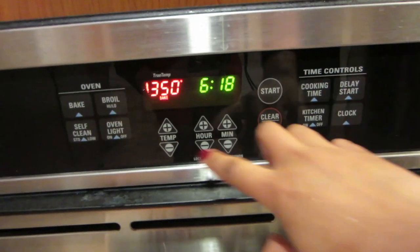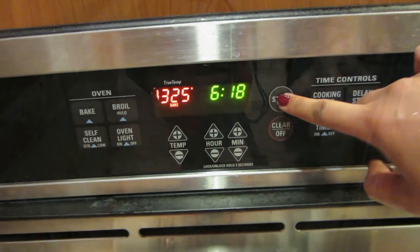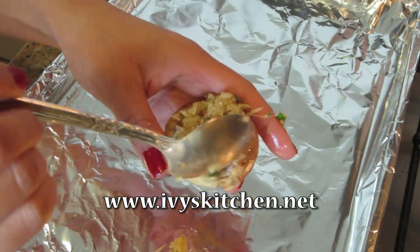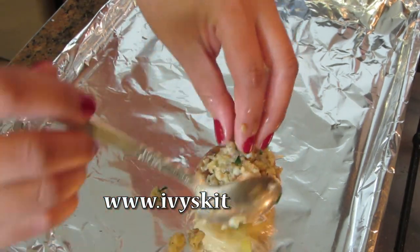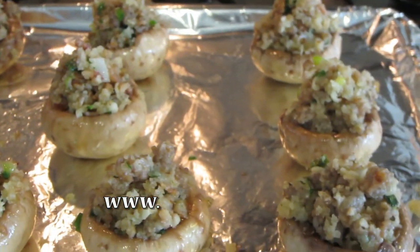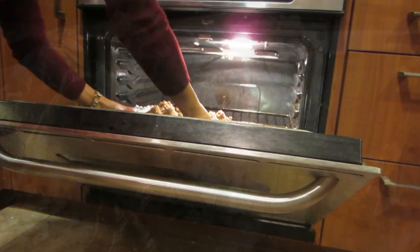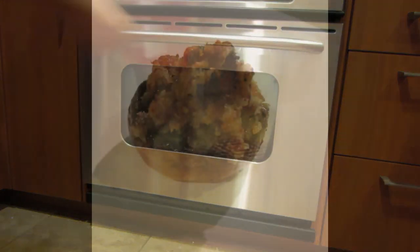Preheat your oven to 325 and start stuffing your mushrooms. For the recipe and instructions, please check out ivyskitchen.net. Bake until the stuffing is browned and crusty. Enjoy!